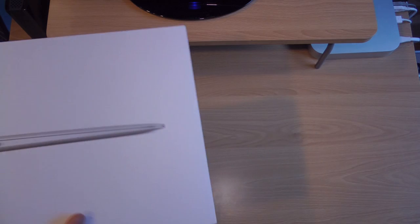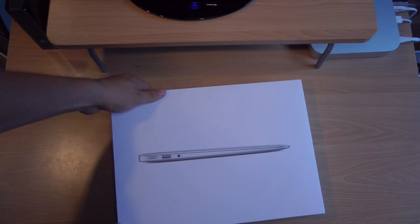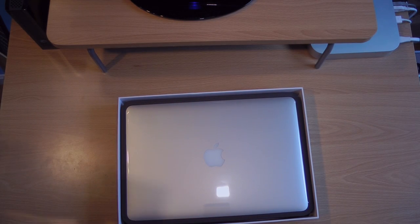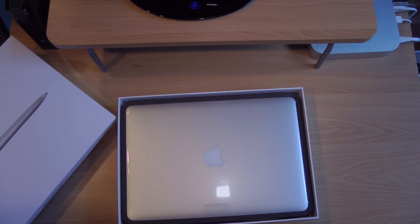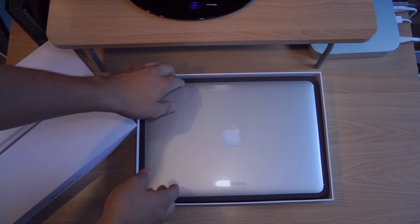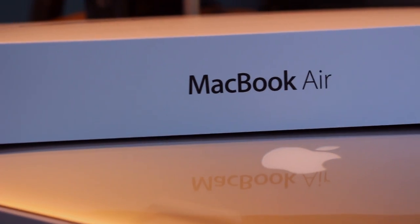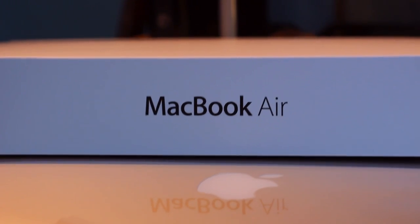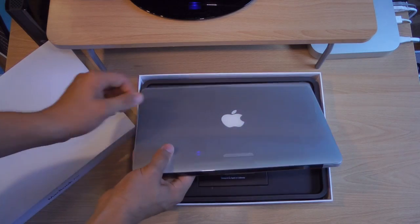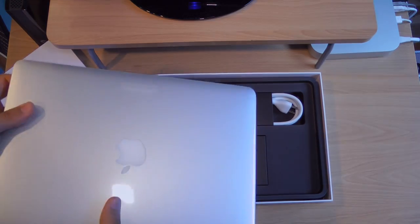The MacBook Air is available in 13 or 11-inch. I think the 13-inch is the right size. The 11-inch, I think, is way too small personally, but that's my opinion — it's kind of like a netbook. Immediately when you open it up, it looks very nice. You have the MacBook Air right there, shiny chrome-y finish that Apple is known for. It pops out. It's not much thinner than the old one — it's basically the same.